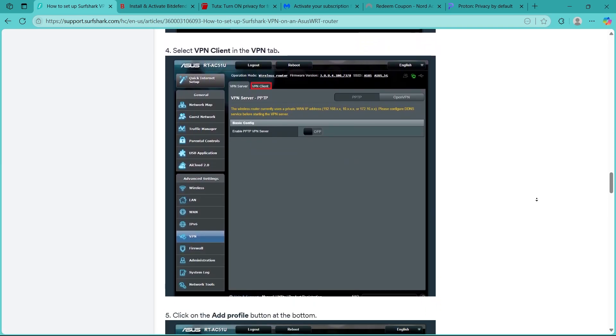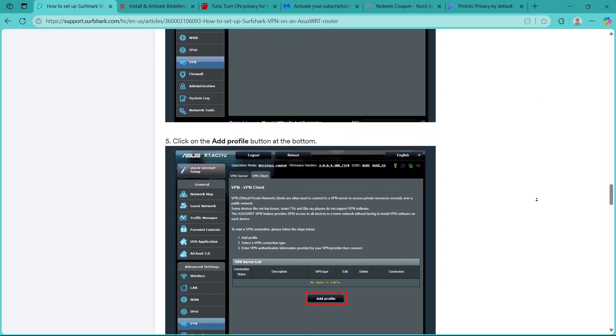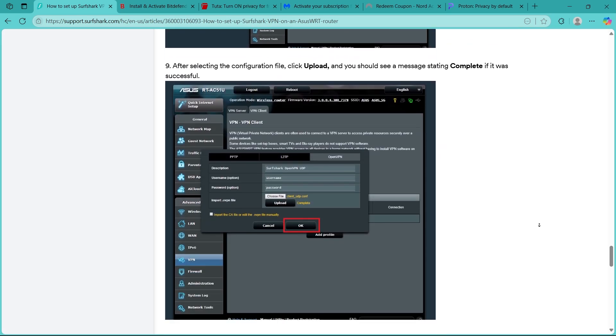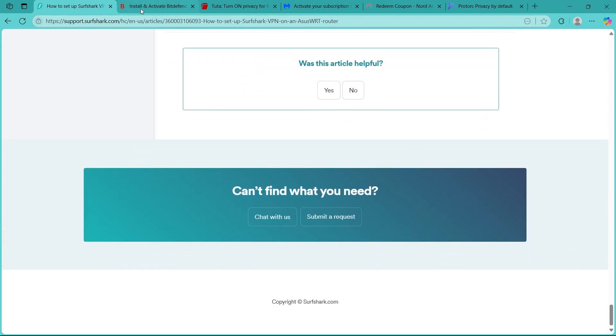Activating Surfshark on your router is a powerful way to secure your entire home network with one setup. If you found this guide helpful, please give it a thumbs up — thanks for watching!